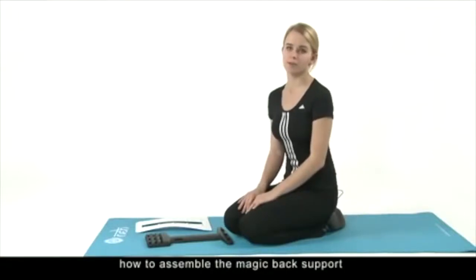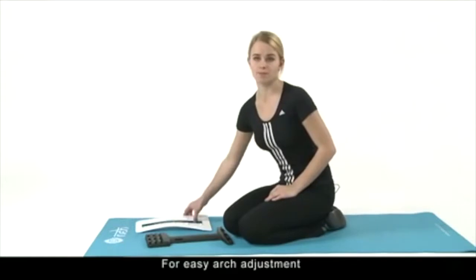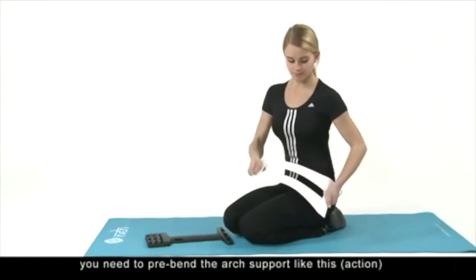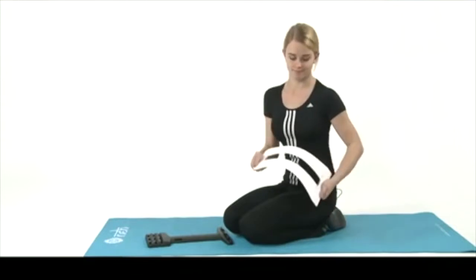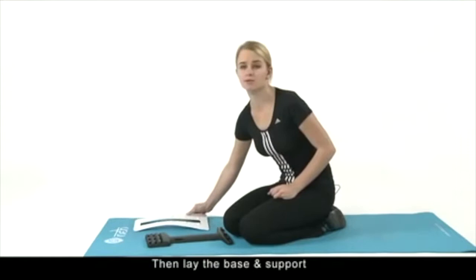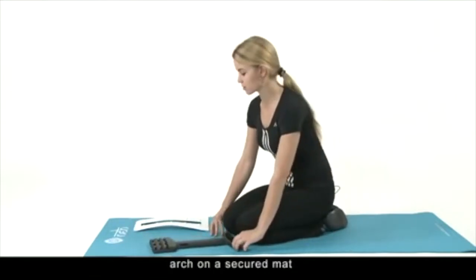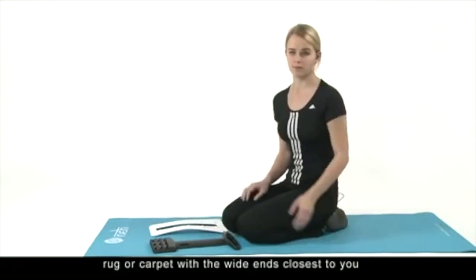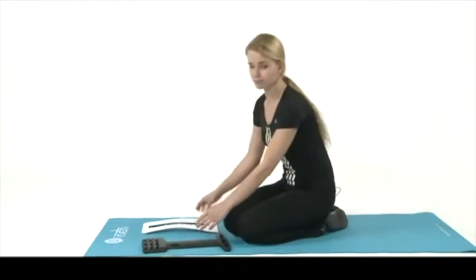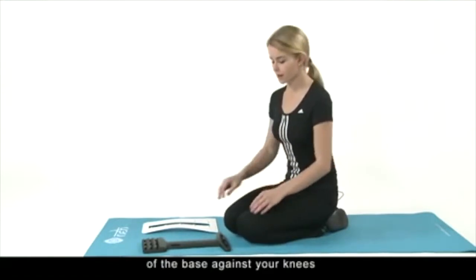Let me show you how to assemble the Magic Back Support for easy arch adjustment. You need to position the arch support like this, then lay the base and support arch on a secured mat, rack, or carpet with the white ends closest to you, and secure the white end of the base against your knees.